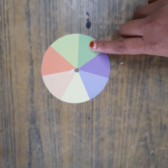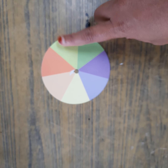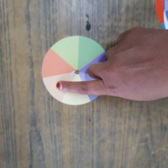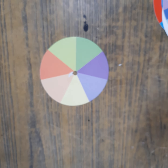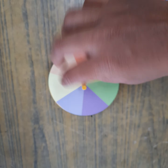This green color is also one-eighth. This light green is also one-eighth. Orange color is also one-eighth. This skin color is also one-eighth. Yellow is also one-eighth. This light color is also one-eighth. Now what will happen if I put it on this? I have a ready spinning top here.